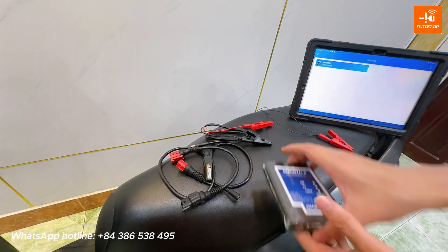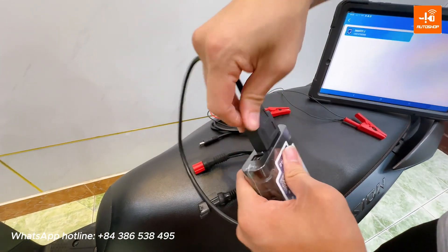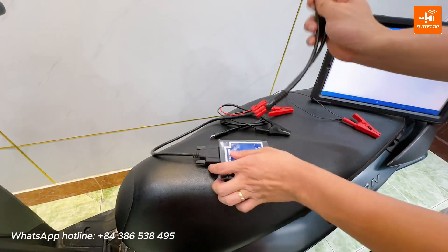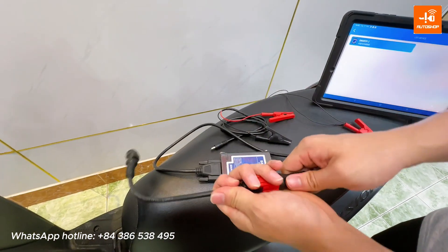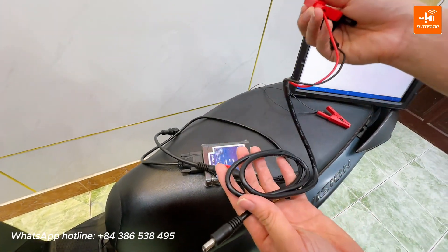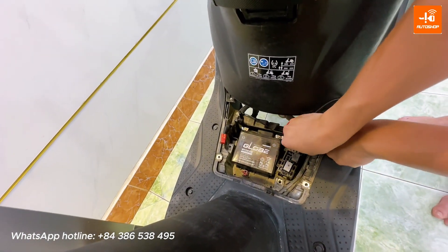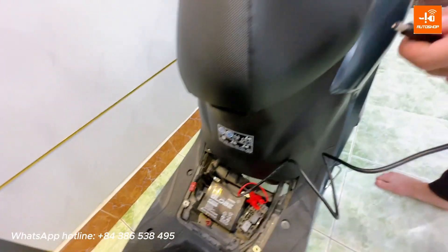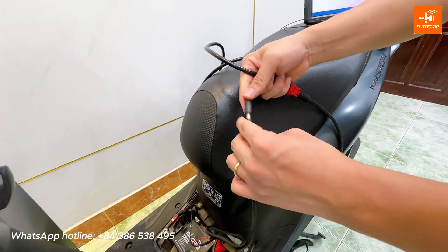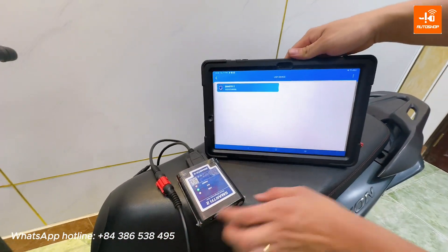Now I will connect the SmartFi 2 with the bike. First, connect the main cable to the SmartFi 2. Next, connect the Honda Dynastic cable with the main cable. Connect the power supply cable to the battery to supply power for SmartFi 2. Please note that you need to supply power for the main cable. After that, you can use the tablet or smartphone to connect with SmartFi 2.